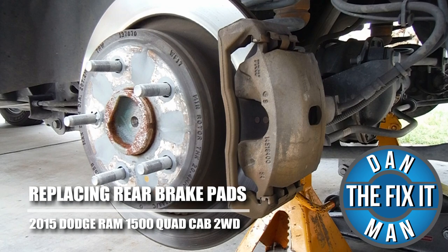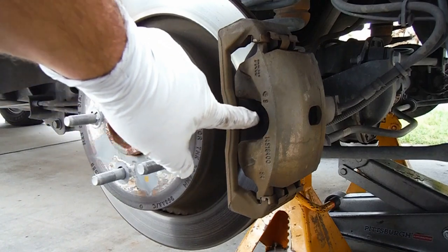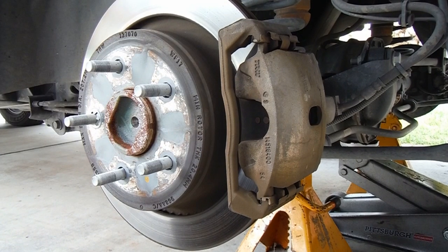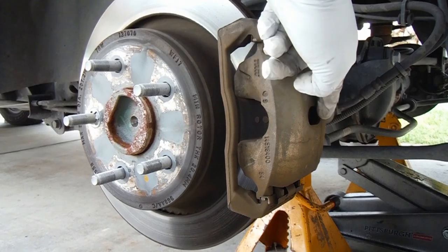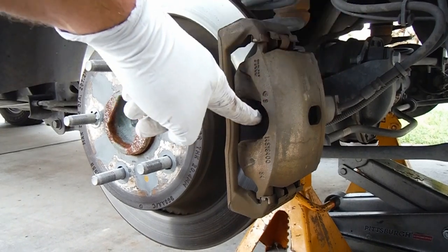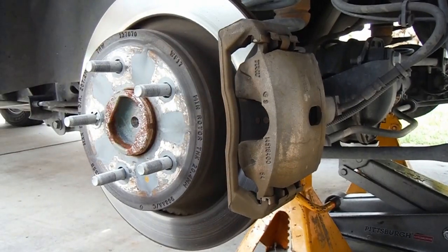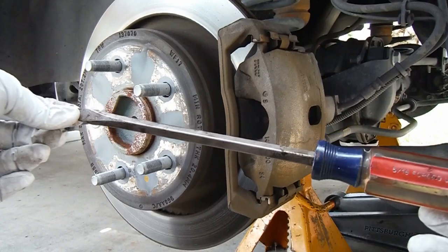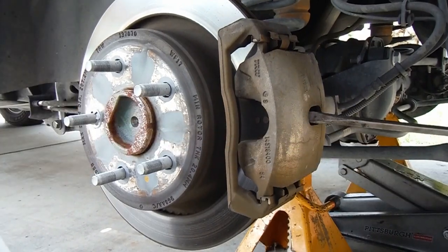Hey, what's up YouTube? This is Dan the Fix-It Man. I've got another quick video here for you. I'm going to show you how to change your rear brake pads on a 2015 Dodge Ram Crew Cab 1500. Now the first thing I like to do is push the caliper piston back inside the caliper to make room for the new pads, and there's several ways to do that. The way I've found that's pretty fast is just grab a flathead screwdriver and put it in through this little opening.